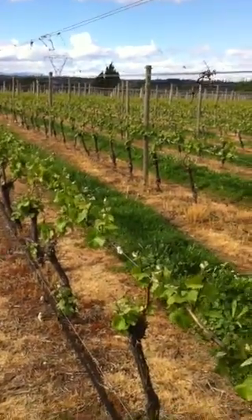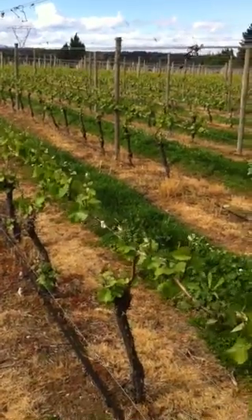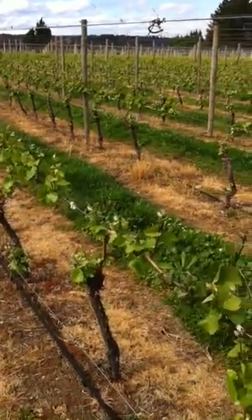Here we are at Grasshopper Rock. I'm Phil Henford and here's Mike Moffat, our vineyard manager. Mike's going to tell us a little bit about what we're doing with the vines at the moment.